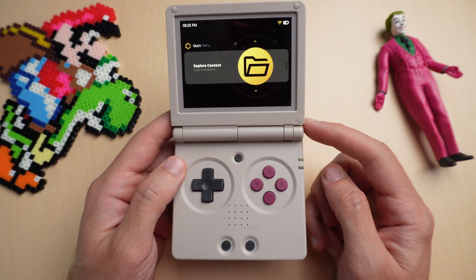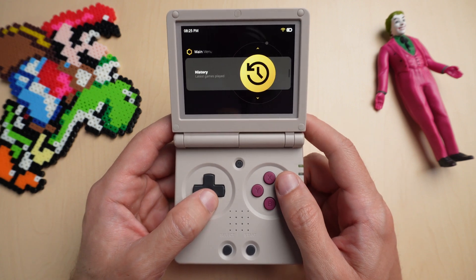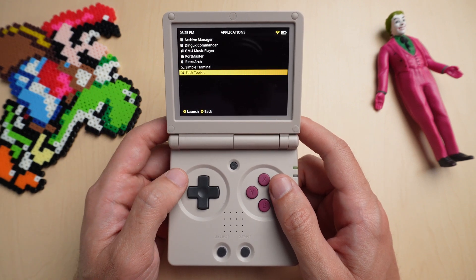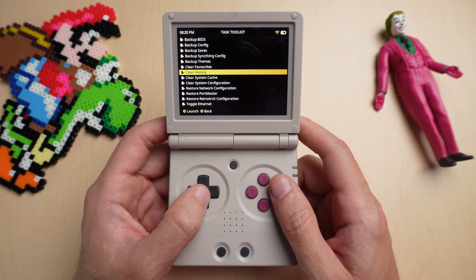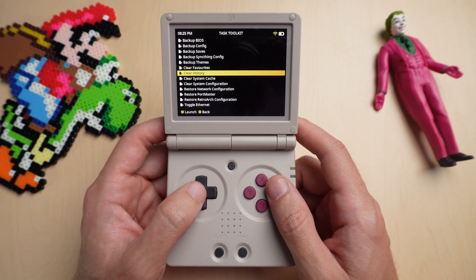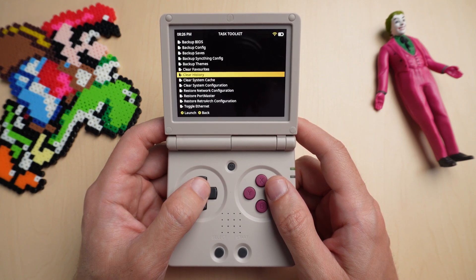Step one: the first thing we're going to do is clear out our old history and favorites. Go down to Applications, and then on the bottom you'll see Task Toolkit. In here you can clear your favorites and clear your history. Hit A to launch, then go down to History and hit A to launch, and that's it.